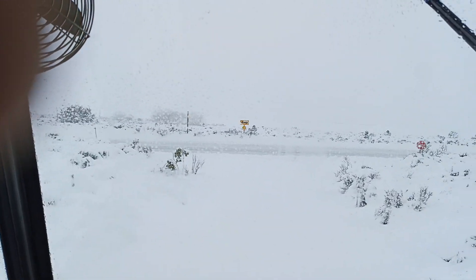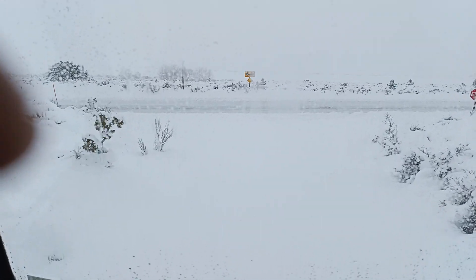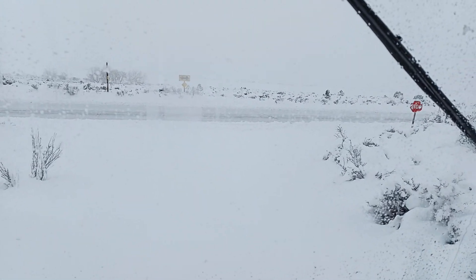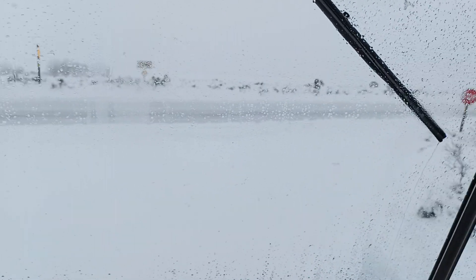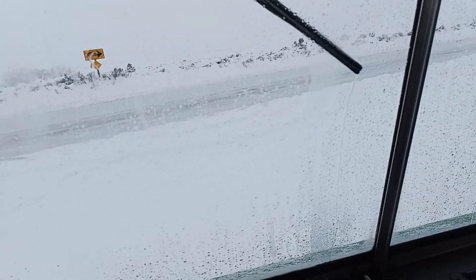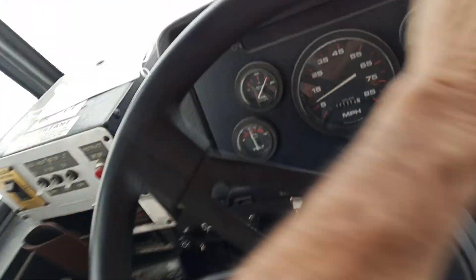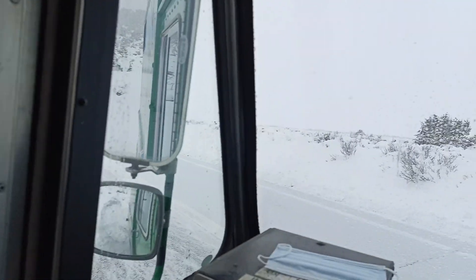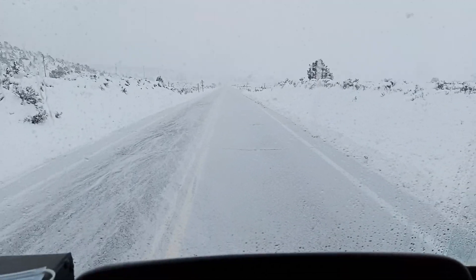Alright, I don't know if that's frozen or not. I might need to shovel that berm right there at the edge of the pavement. Looks like somebody drove through it. Yeah, it looks drivable. Alright, we made it to the pavement. Yee-hee!